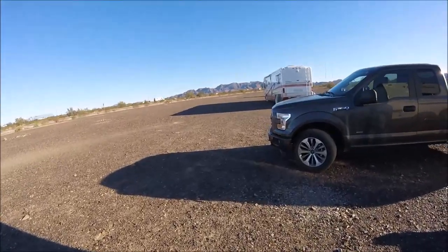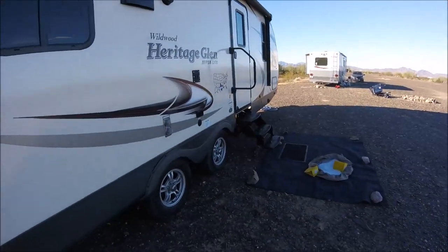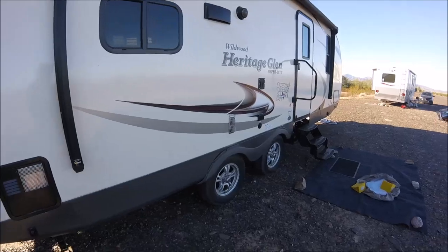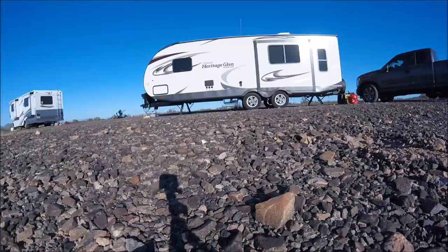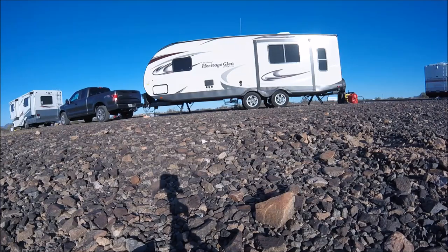The one nice thing is I don't really have to worry so much about putting everything away because I'm coming right back, so it's not that big of a deal. I'm going out to Rose's RV to get all my supplies. I need to get water, I need to dump and throw garbage away, and I need to get some propane.